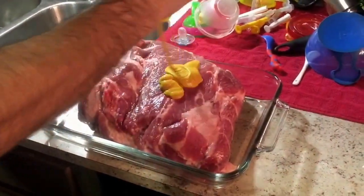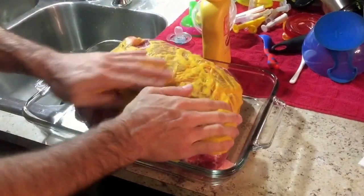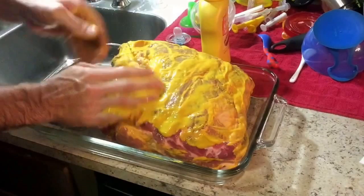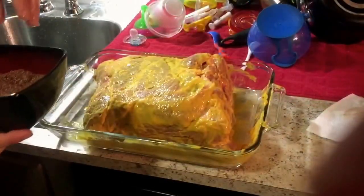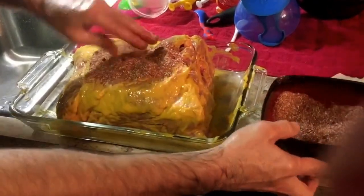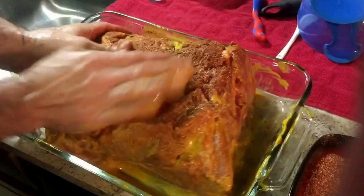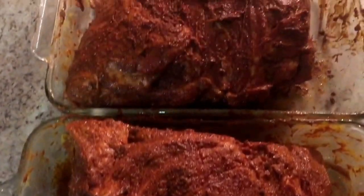First step is mustard. We just basically cover it all like this, all over. So this is the mustard coating, and now we coat with a generous portion of the rub and rub it in. So this is the butts all rubbed up. I'm going to wrap them up, put them in the fridge overnight, and we'll get them in the smoker bright and early tomorrow morning.